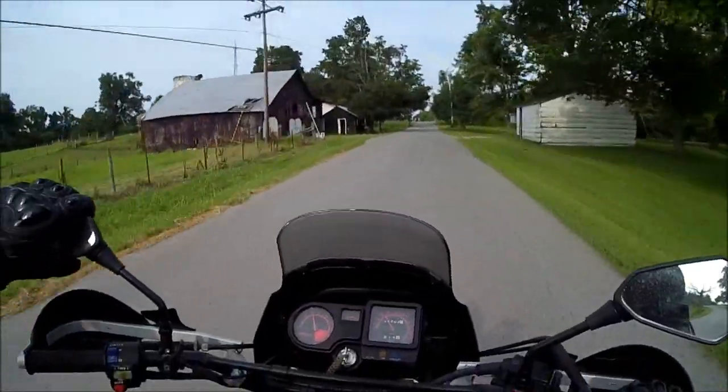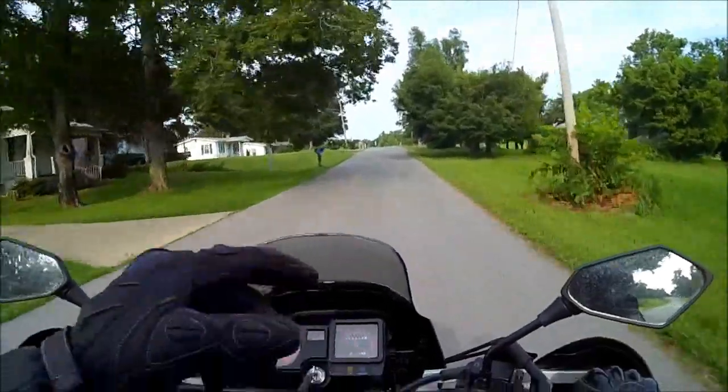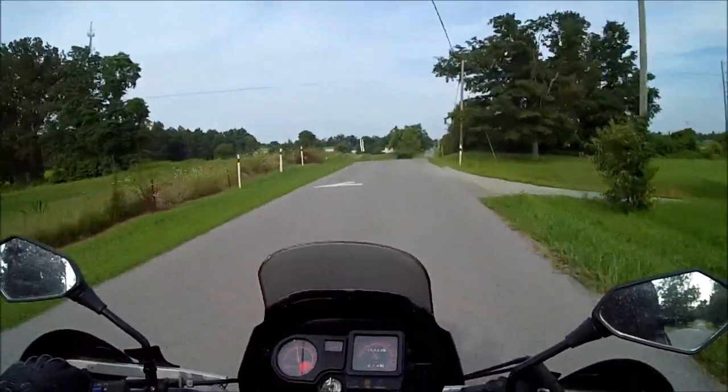I don't think the saturation or the details could be as good — no, they're good, as good as anything else I've seen actually. It depends on your rendering and what programs you use.